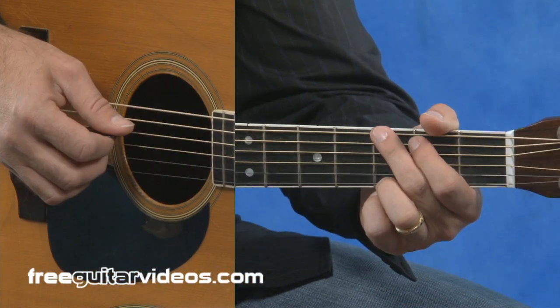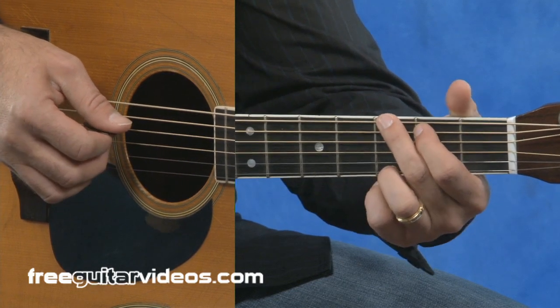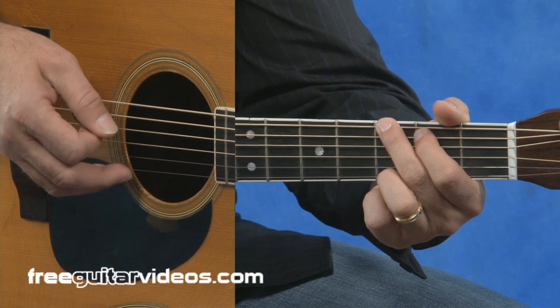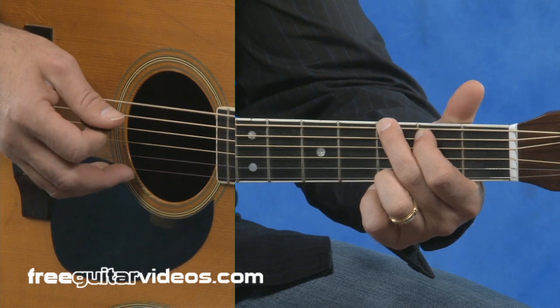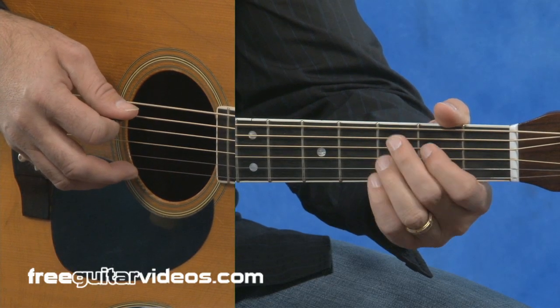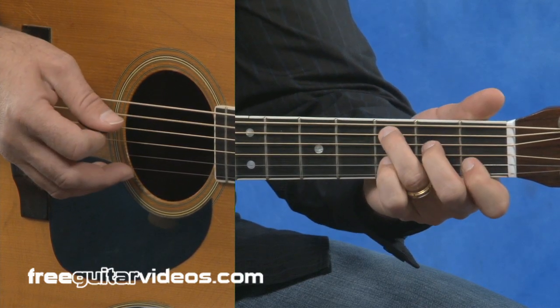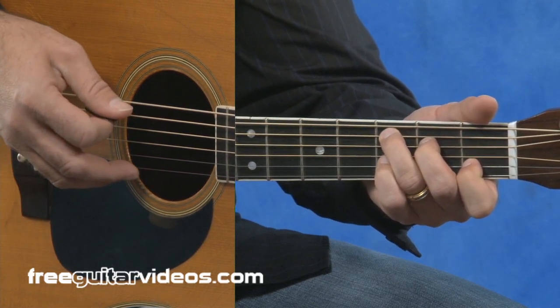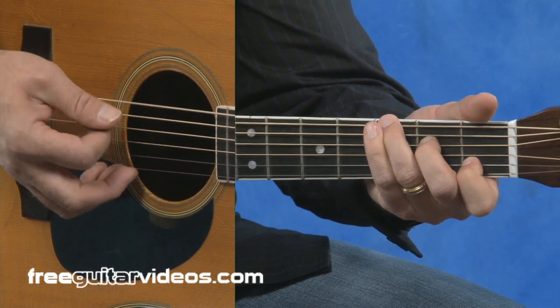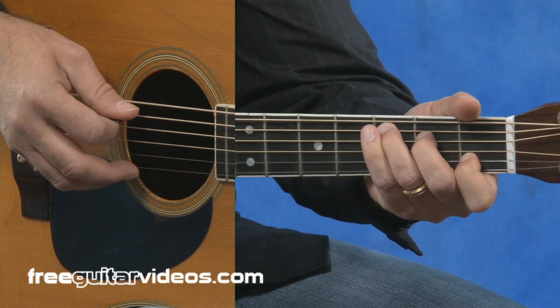Now let's look at a C major chord. The next one we're going to do is a standard run into a C major chord. We'll begin by playing a G major chord, first measure and a half. At the end of measure two, we'll do the open fifth string, second fret, ending on the third fret. And as you end on that third fret, form the C major chord. Strum. And then we're going to hit the top string. Finish out the C major chord. And then on measure four, you go back to the full form C major.